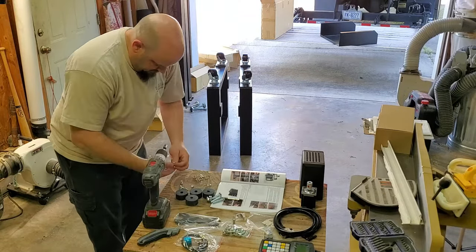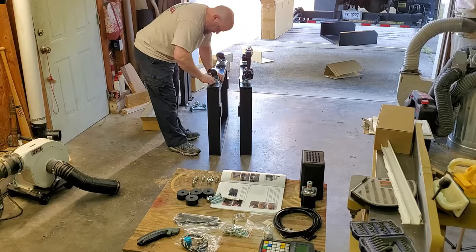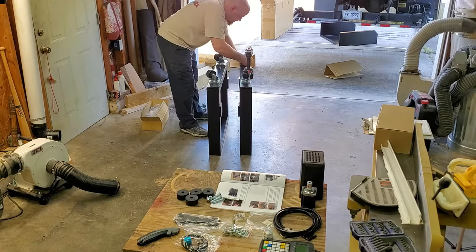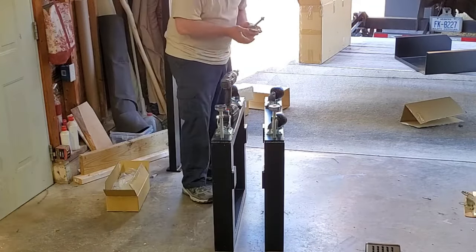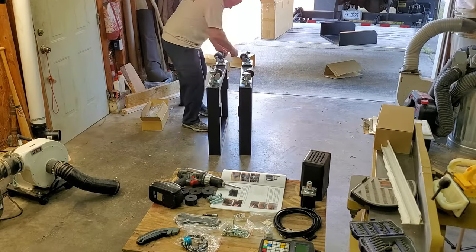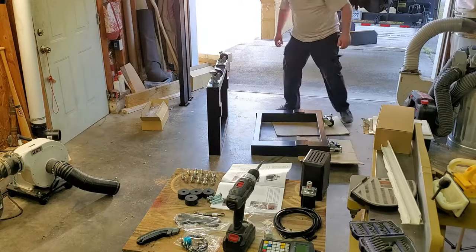That's me actually looking at the owner's manual. I've learned years ago, at least glance at it, because it doesn't take much for anything to go wrong if you miss a step. Just getting the wheels screwed on — those casters, by the way, are extremely heavy duty, and with a couple fingers you can push this heavy machine around no problem. I'm driving in the leveling bolts, and I found it easier to use a drill to get those down and get them close. Now I'm going through all the multitude of hardware, sorting all that out.